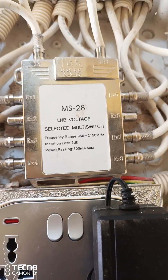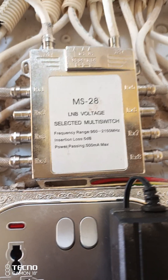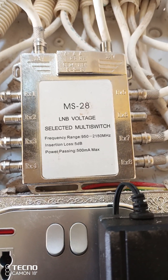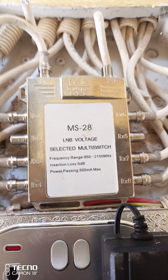Hello viewers, welcome to Bismarck the Gita Satellite. This is part two of how to fix the quadru and the multi-switch. This is the multi-switch.